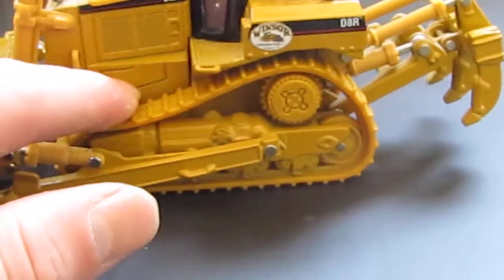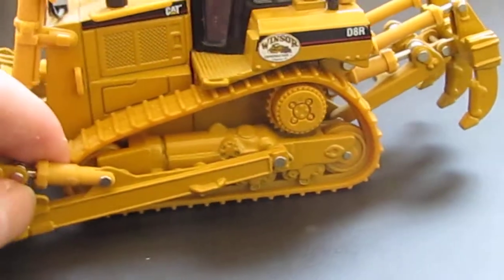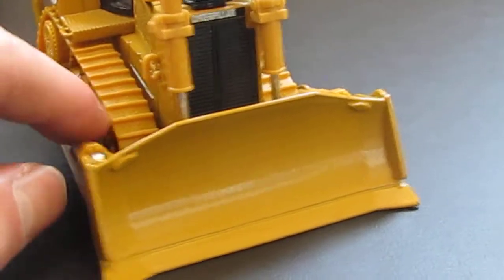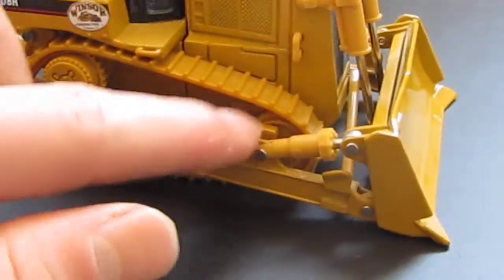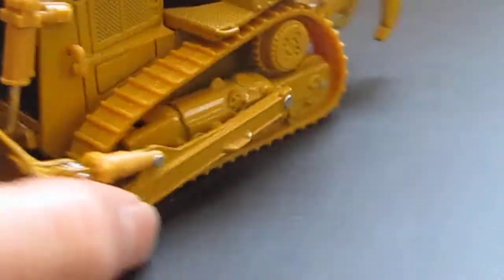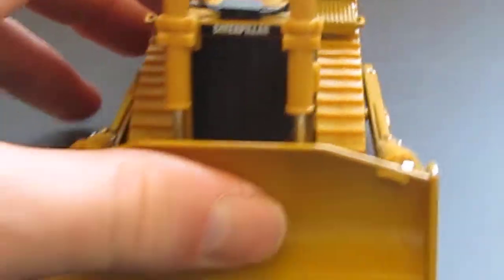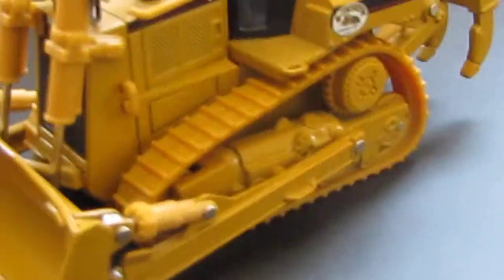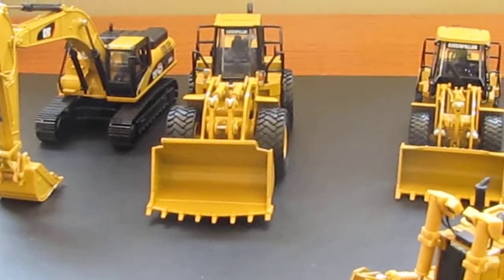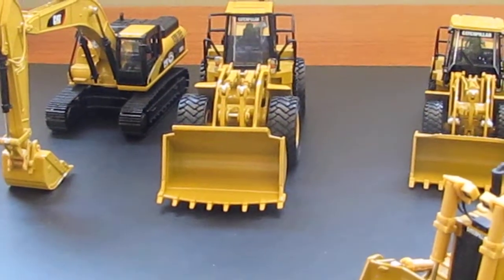For the dozer, I'm going to take the rubber tracks off because they don't roll and they don't look that good — I'll try to have some metal ones made. I also want to convert a D6T into a D6R, put sides on it along with a straight blade, and add a slope board to it.